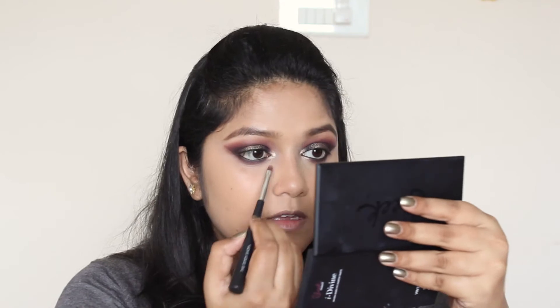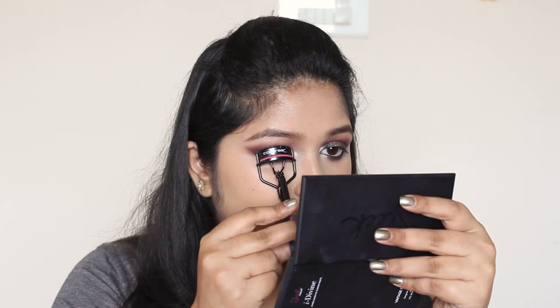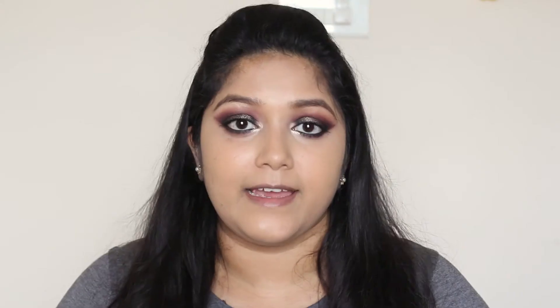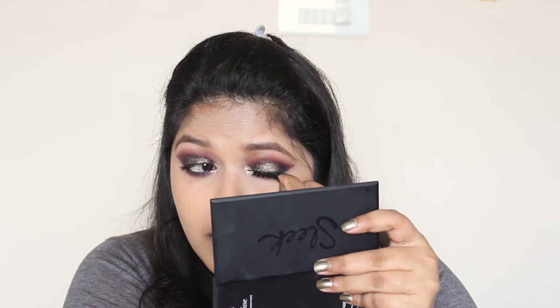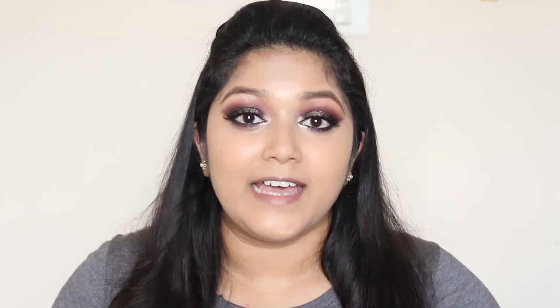I'm going to stop there and highlight my inner corner and brow bone using this gold eyeshadow from the same palette. Now I'm going to finish off the lashes with mascara and false lashes. The lashes I'm going to use today are these Red Cherry lashes in number 110. And I'm done — that finishes the eyes.